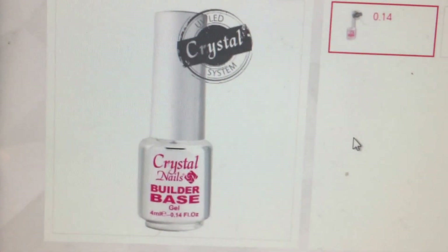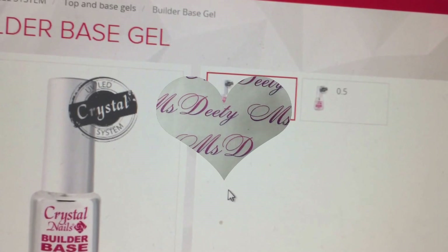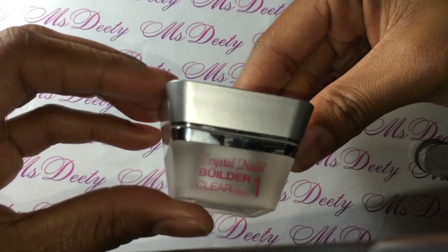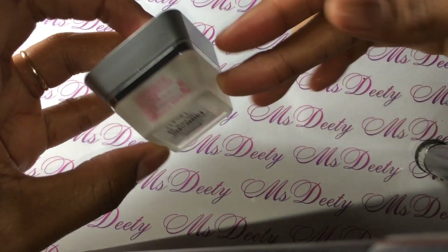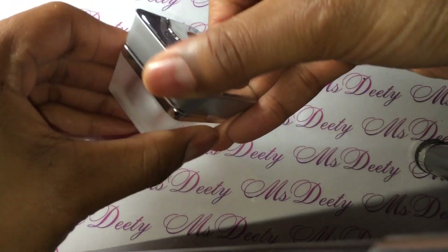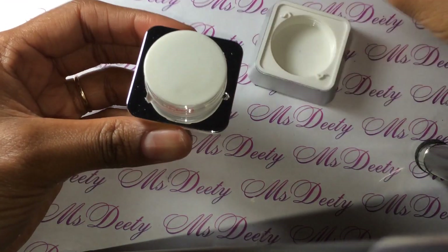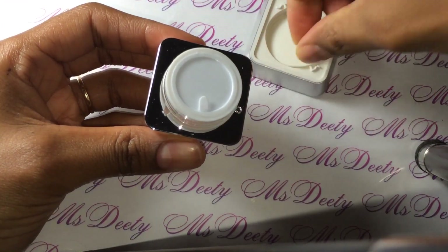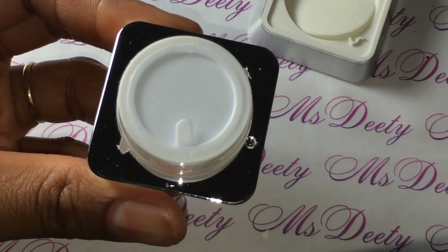That's what I got, and I'm going to go over to my table and open them up and show you what they look like. Okay, I'm back. I'm going to show you guys the products. Here is the Crystal Nails Builder Clear — this is the jar, very pretty. Let me open it and zoom in to focus.